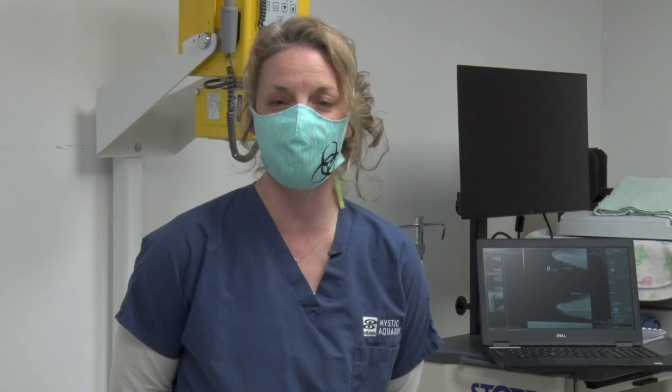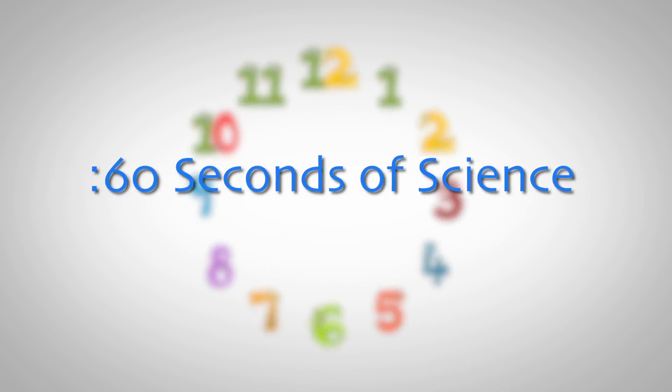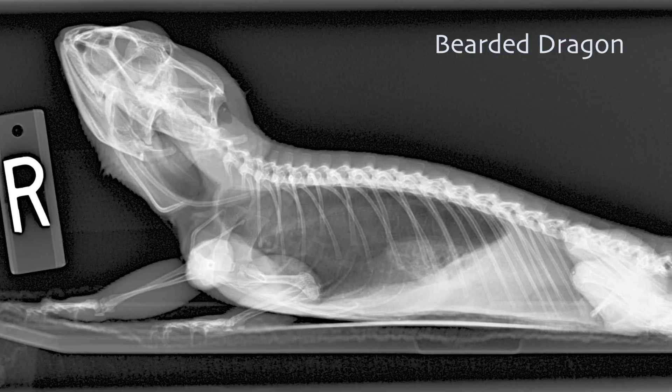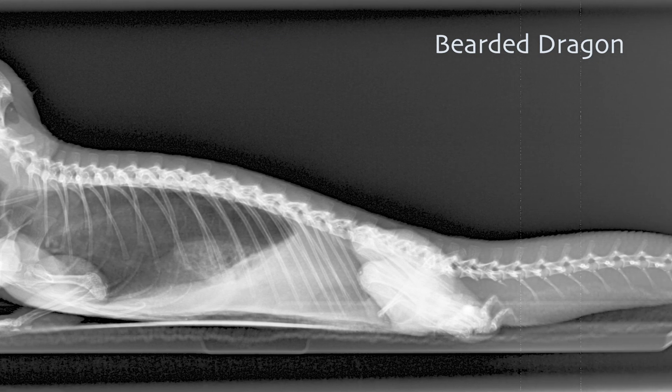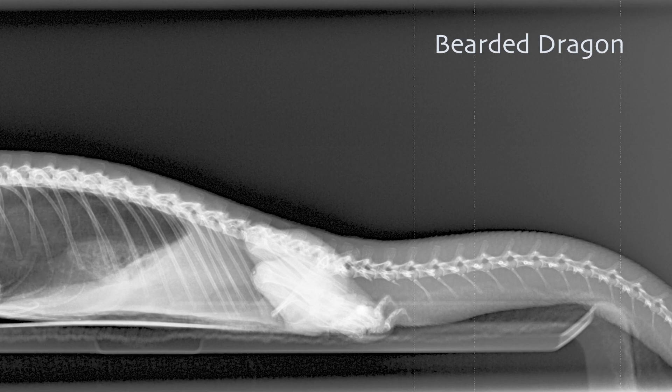Hi, I'm Ann Jalewski and I'm the licensed veterinary technician here at Mystic Aquarium, and this is your 60 seconds of science. Today's topic is a radiograph. A radiograph is an image created by electromagnetic radiation, or an x-ray, that allows us to see internal structures. We take radiographs on our animals here at Mystic Aquarium in order to see if there are any broken bones, any masses, or anything else that could be causing them troubles with their health.